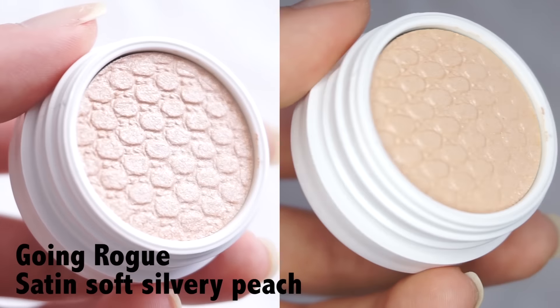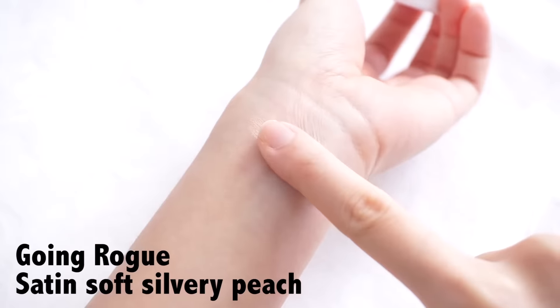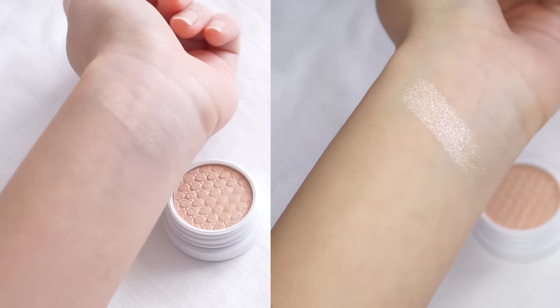The first Super Shock shadow we have is called Going Rogue and it is a Satin Soft Silvery Peach. Although the website says it's a satin finish, it actually says it's pearlized on the container. It actually kind of looks metallic and very shimmery when you swatch and apply it. I am just going to pop this in one of the inner corners of my eyes.